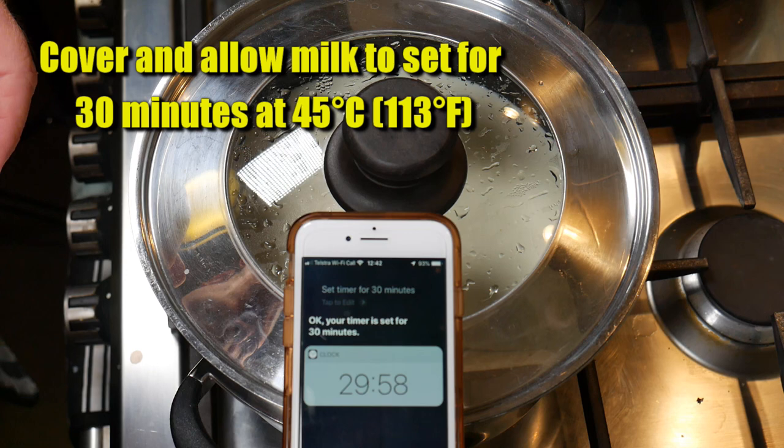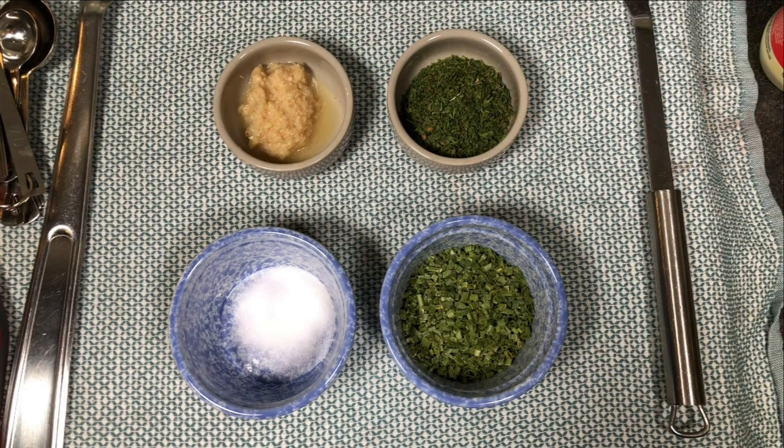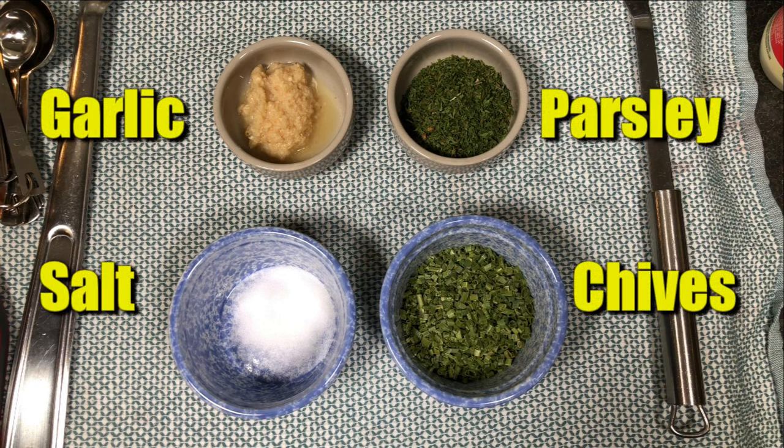We're going to cover that and allow it to set for 30 minutes at the target temperature of 45 Celsius or 113 Fahrenheit. Meanwhile, get your other ingredients ready — the garlic puree, parsley, salt, and chives — all laid out ready to go.